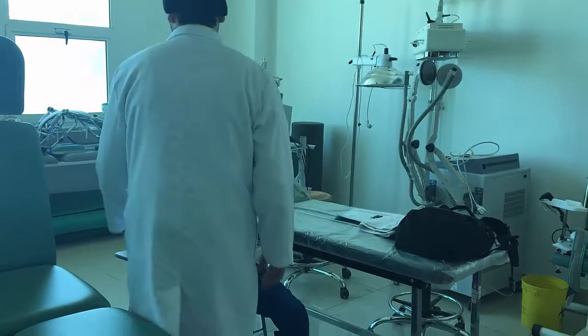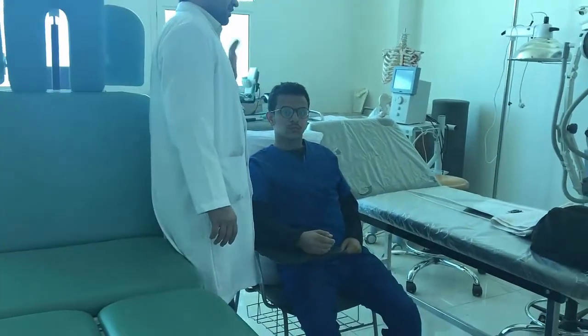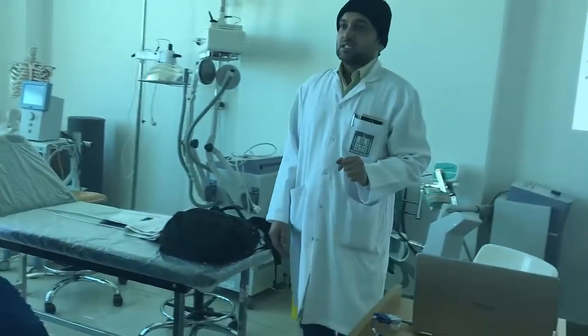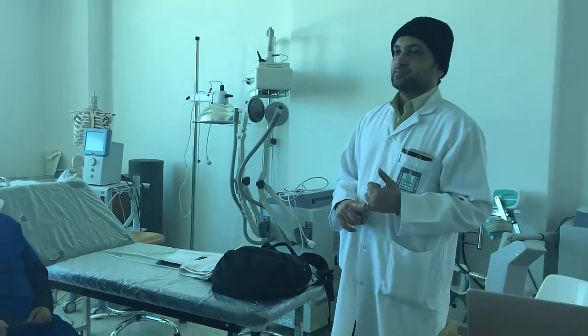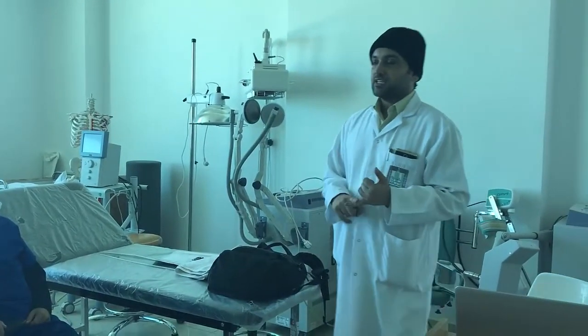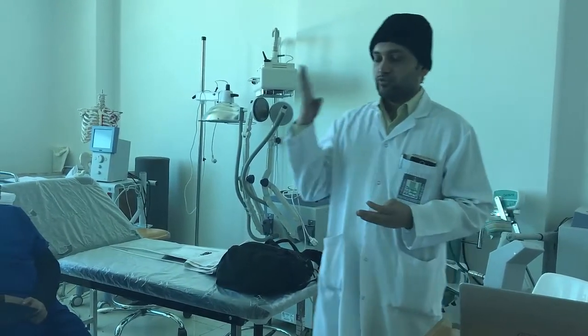Let the patient sit supportedly with a pillow behind, but they should not lean too much back — they should be sitting upright. They should perform sitting for 15 to 30 minutes, three to four times a day: morning, lunch, tea time in the evening, and before sleeping at night.